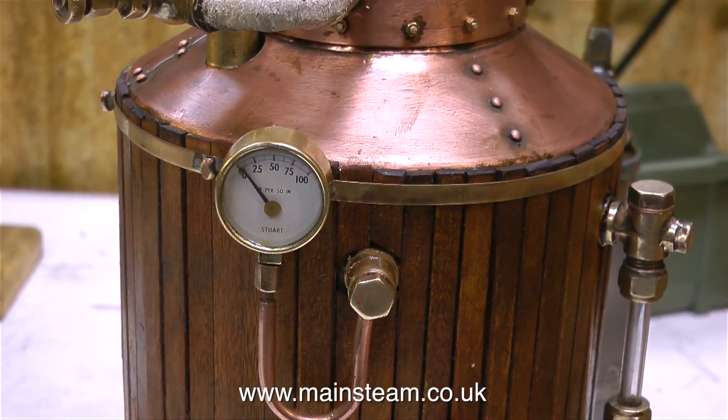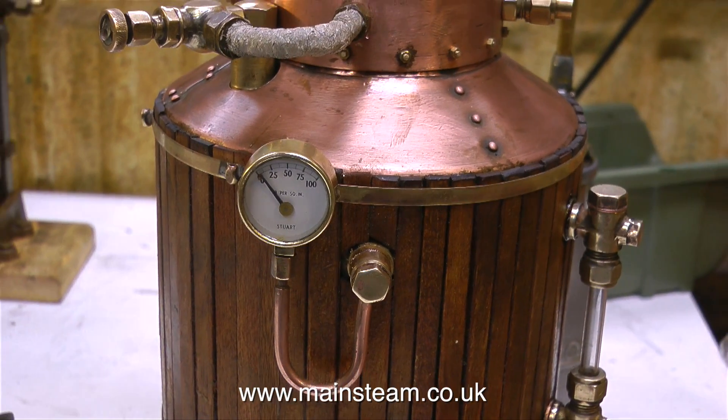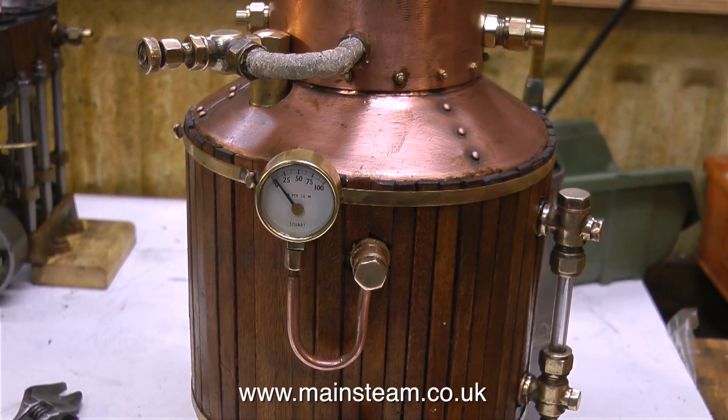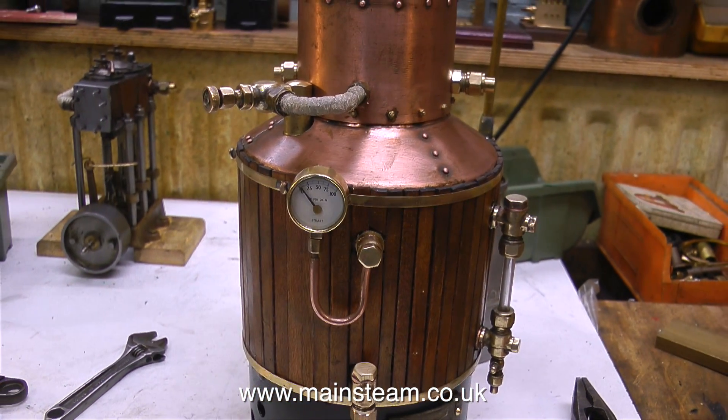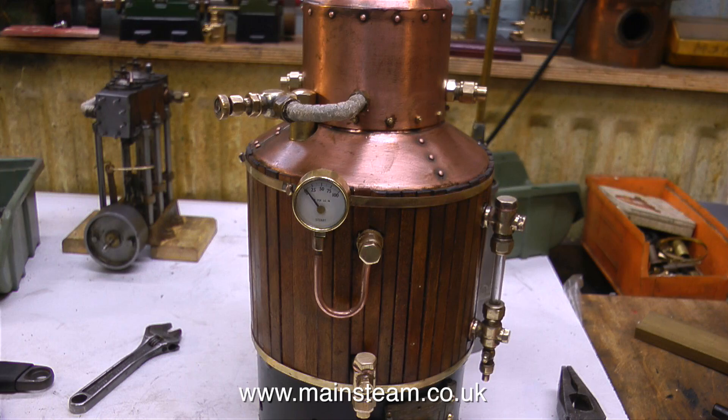So that's about it for the boiler. The woodwork's not perfect and the copperwork's not perfect, but overall it has a certain charm — it looks to me like it's come straight out of the industrial revolution. Thanks for watching, and I hope you found it useful.